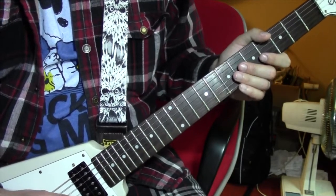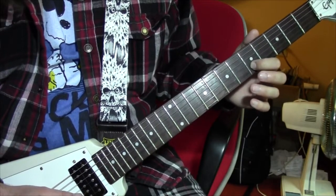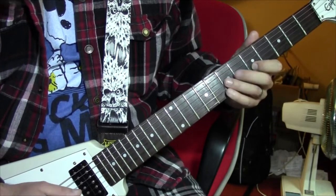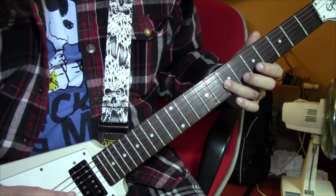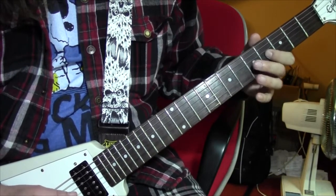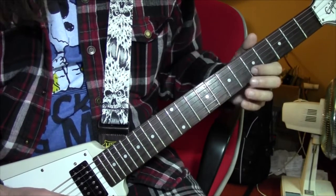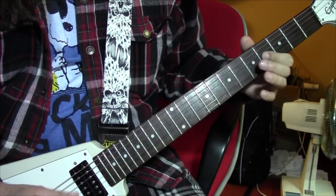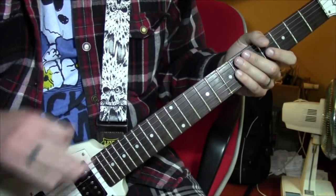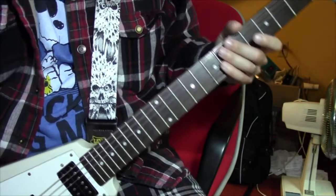The last little bit of the solo is just going to be 5 on the B string, hammer on to 6 and pull off back to 5, then 7 on the G string, 5, 4. Hopefully you'll be able to put those sections of the guitar solo together to make something coherent.